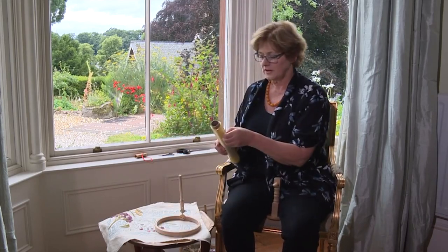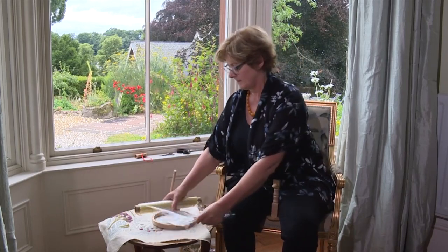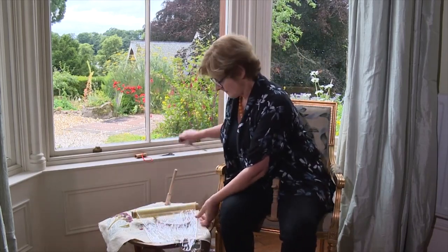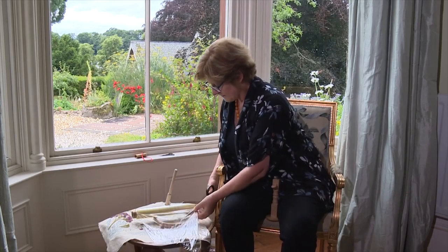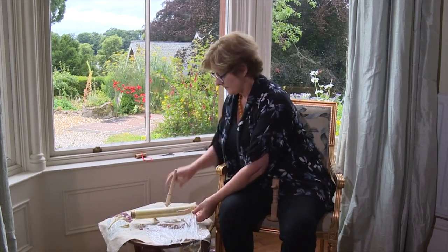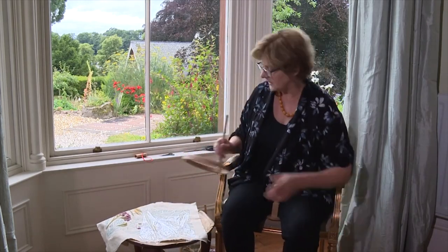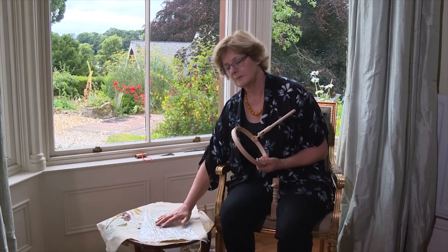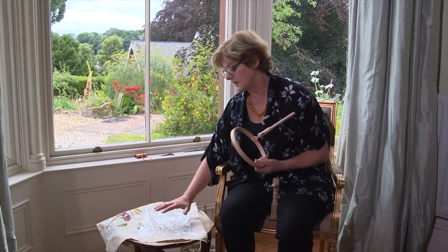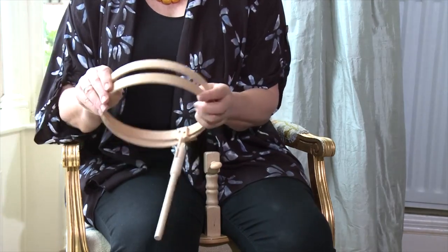First of all you take the roll and measure out a square, and then pop it over your work. Now this will cover any embroidery that you've already done, so that when I put the outer frame over the inner frame it won't catch the embroidery.